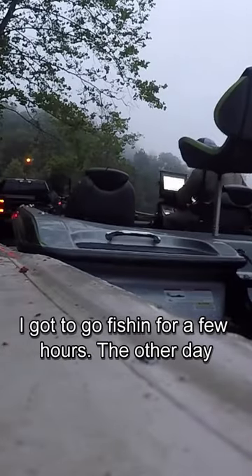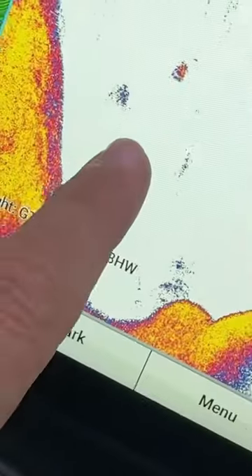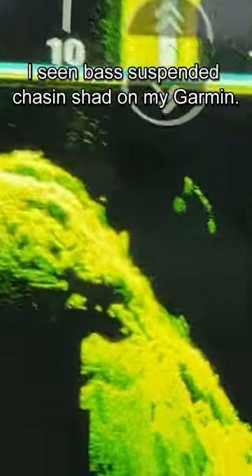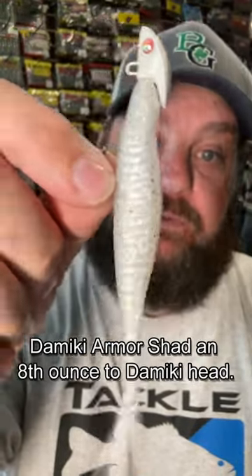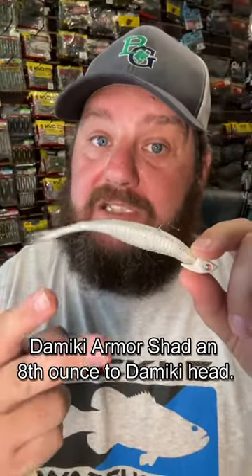I got to go fishing for a few hours the other day. I seen bass suspended chasing shad on my Garmin, so I decided to whip out the Domeki rig with a five inch Domeki armor shad and an eighth ounce Domeki head.